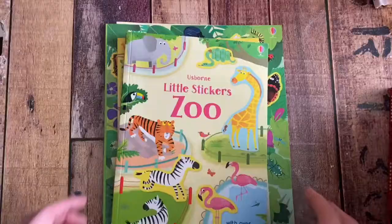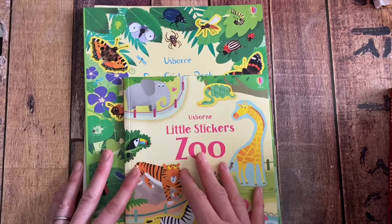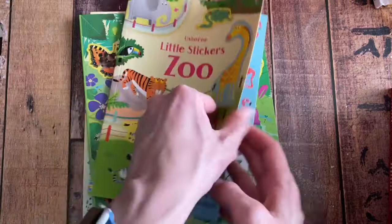I just want to show you a couple of sticker books so you get a feel for what they are, since it can be confusing. Pay attention to sizes and pay attention to the keywords on the cover when you look at them on the website. The little stickers are smaller; the ones that are 'first stickers' are the same kind of thing, they're just bigger. The little stickers are going to all be reusable in that you can move them around on the pages.